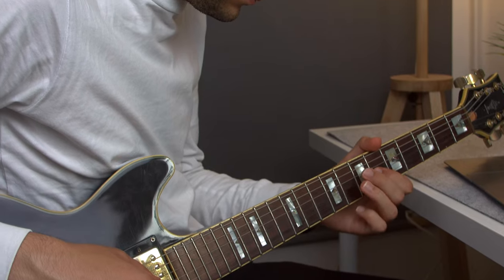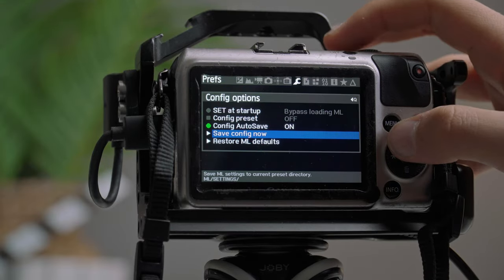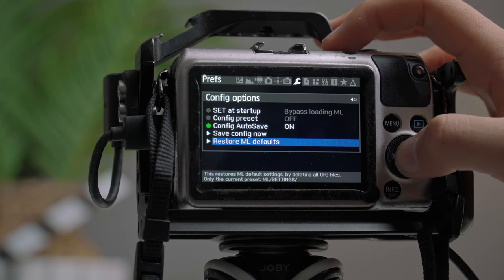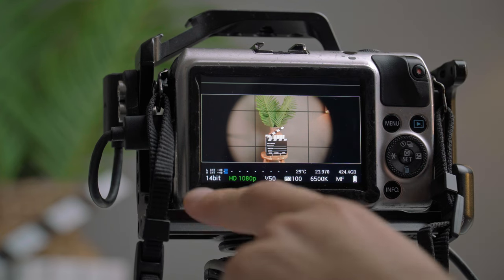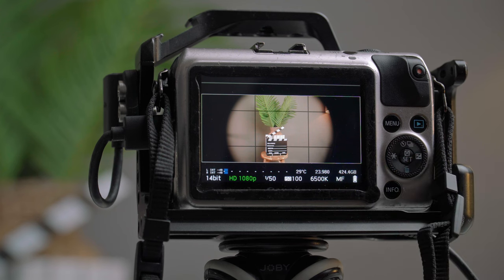To power this Canon EOS M I'm using a GPO PowerVault 3PD power delivery power bank — it works with a range of cameras, smartphones, and tablets, and it's a 10,000mAh bank that lasts a really long time. First I'm going to restore my Magic Lantern settings: go to the prefs tab (the wrench), then Config Options, then Restore ML Defaults, and click restart. From the fresh default settings you can see you're shooting 14-bit in HD 1080p, with shutter speed, ISO, Kelvin, frames per second, storage, and AF/MF visible. I have the audio disabled.